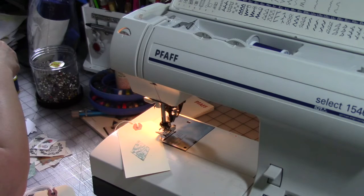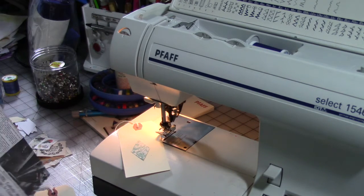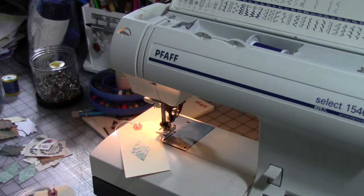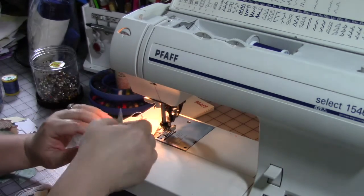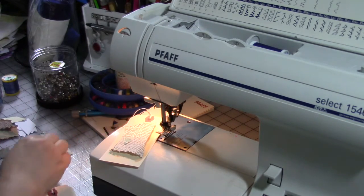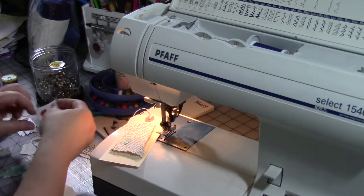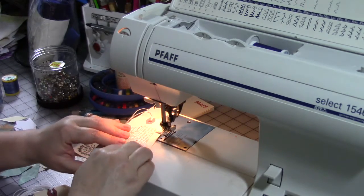I'm just looking for some pieces — I want some book text. I know I've got some down here somewhere. Here we go, book text! Just like with other tags that I do, I will layer my different elements on top of each other that I want to use on the tag. This is a great way to use up small bits and pieces.